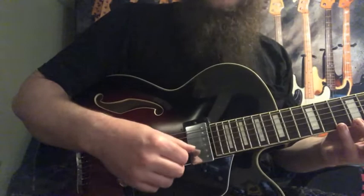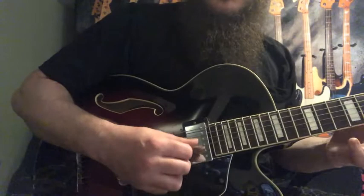So the basic concept with our pick hand is going to be this: whenever I change strings, I'm predominantly using downstrokes, and I'm using some hammer-ons and pull-offs, which are notated in the PDF. But if I play the line slowly...